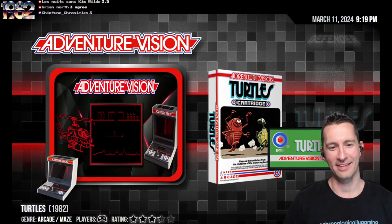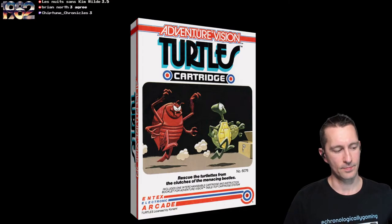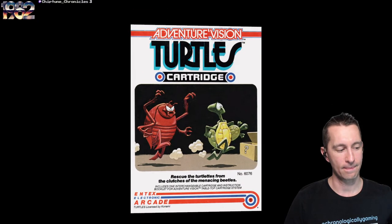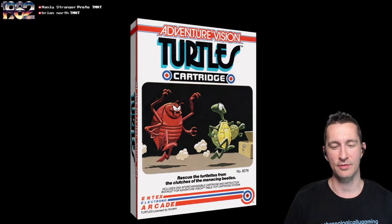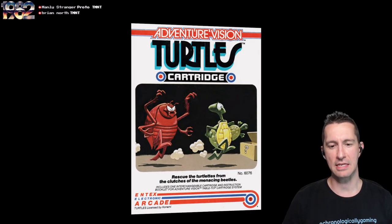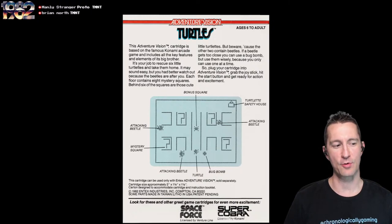Coming up next is Turtles on the Intex Adventure Vision. We originally saw this one as Turpin in Japan in the arcades in 1981, and then it was Turtles in the arcade in North America in January 1982. We've even got one port already for a home console on the Emerson Arcadia 2001 in May 1982, so this one is the second time you could officially play Turtles. The arcade conversions on this console have been pretty faithful.